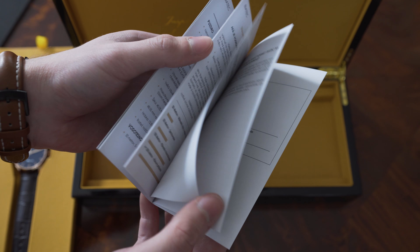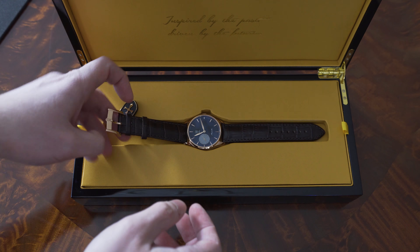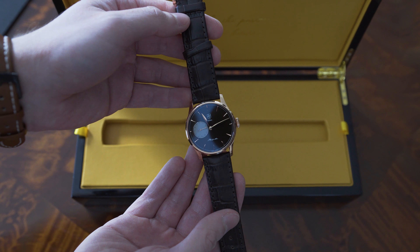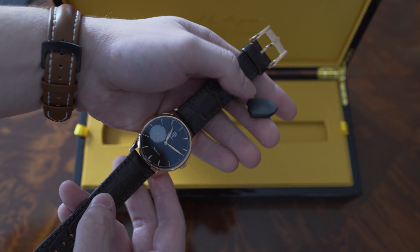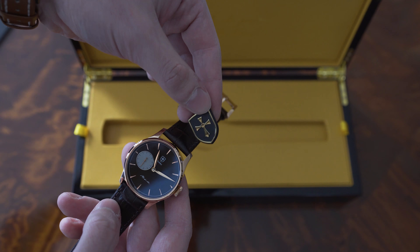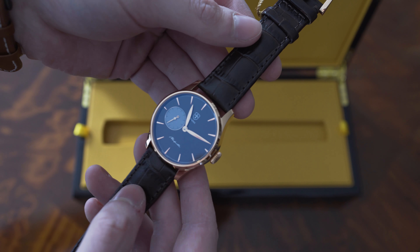Now we can finally get to the watch itself. As you can see, this is the rose gold PVD model, 40 millimeters wide with a small seconds hand. The dial is actually a dark bronze or dark brown sunburst dial — it is kind of difficult to properly capture that on camera. My first impressions are that this is a very simple design, but at the same time there are some really nice details on the dial. The finishing is really nice as well.